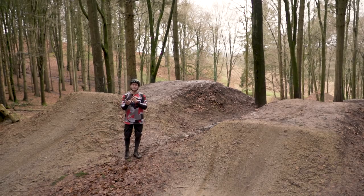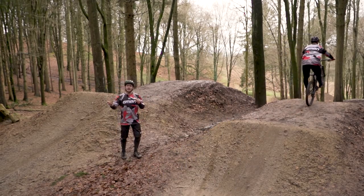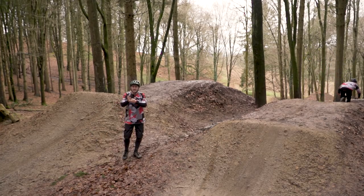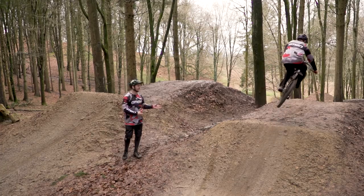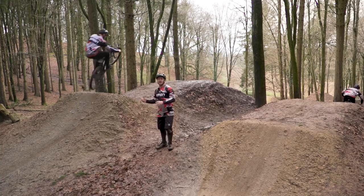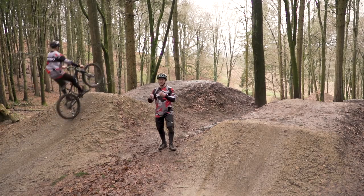Using that jumping technique you've learned on the pump track is super beneficial when you bring it out to the trail. On a tabletop like this one, you can use that manual technique to find out how much speed you actually need. Plus, if you don't have enough speed, you can squash and get that back wheel down just to save yourself from a big case. When you go back up, you know exactly how much speed you need to clear the jump. On a bigger jump, I'm going to squash it first to find out if I've got enough speed to clear it.